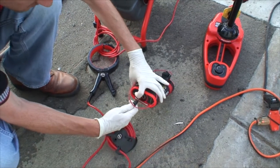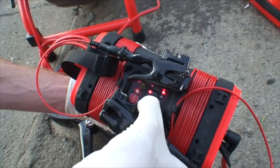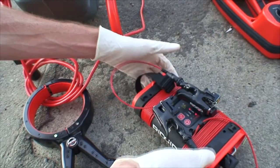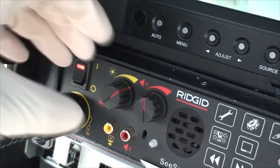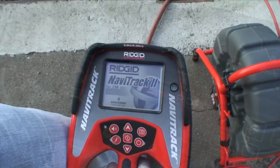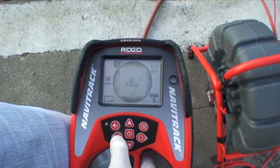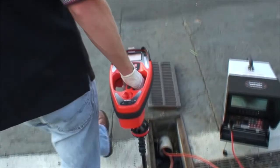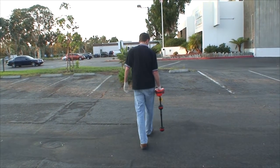Connect the inductive clamp to the transmitter, turn the transmitter on, and set it to 33 kHz. Select line trace mode, and now you can trace the line out to the camera head, just as you would if you had connected directly to the monitor's clip-on terminal.